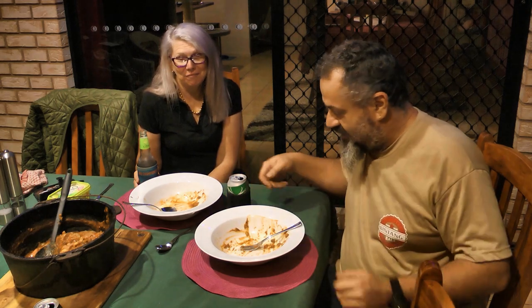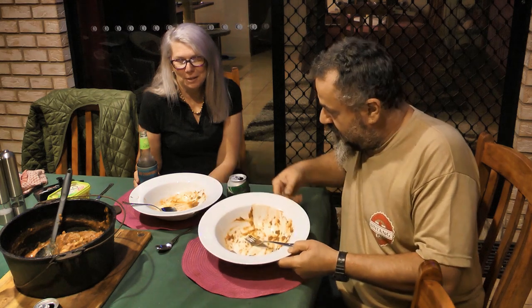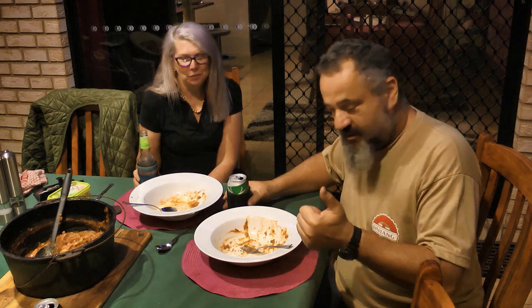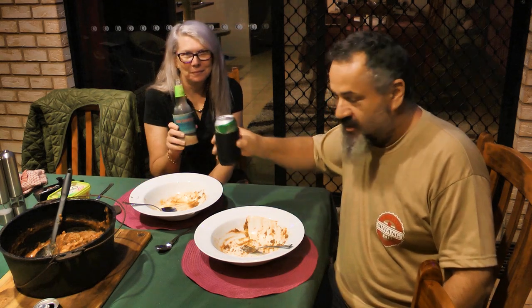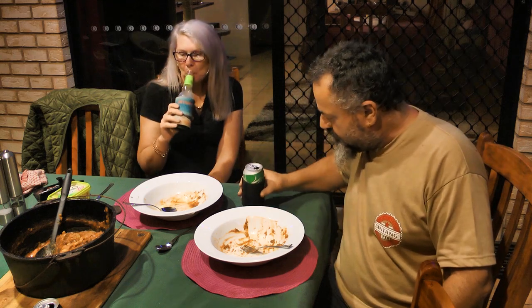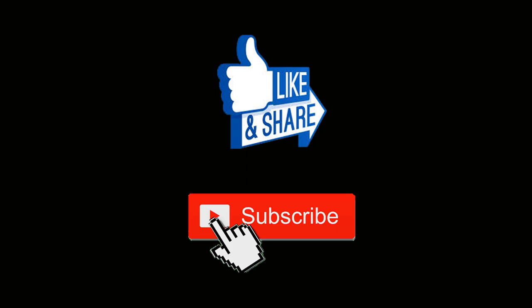Wow, what a feed! How good was that? Delicious — look at this. It tasted as good as it smells. Empty plate, cheers! Hey guys, if you enjoyed the video give us a like, and also if you want to see other rubbish I put up hit the subscribe button, because apparently that's what you do on YouTube — who knew!